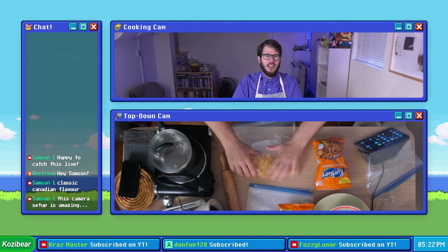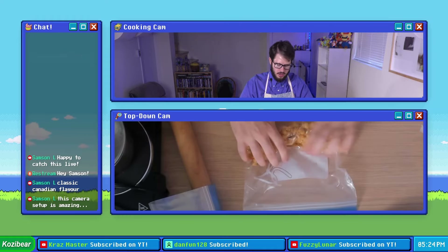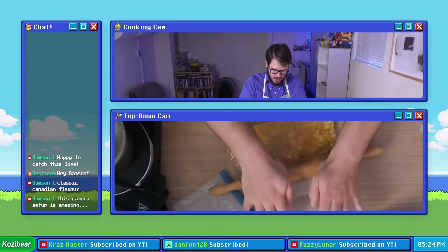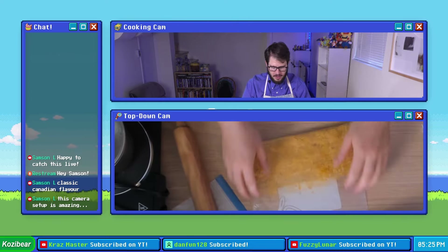Next up, let's grind up some Kukure Masala Munch. These are definitely a little bit more difficult to crunch up compared to the all dressed ruffles. I think we're really gonna need the rolling pin on this one — we really want to grind these down. Okay, I think that's about as good as we're gonna get it.